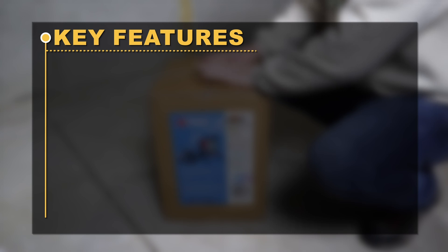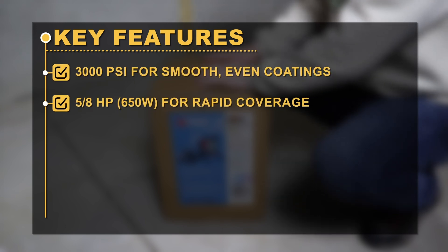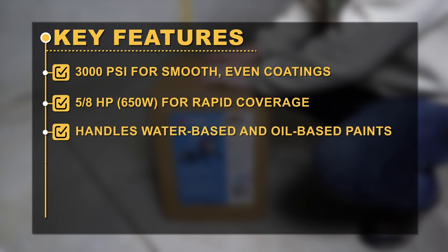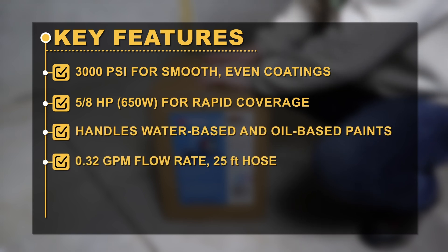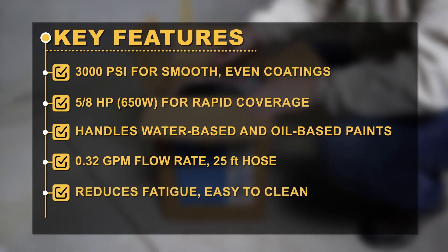Key features: 3,000 psi for smooth, even coatings. 5/8 HP for rapid coverage. Handles water-based and oil-based paints. 0.32 GPM flow rate. 25-feet hose. Reduces fatigue. Easy to clean.